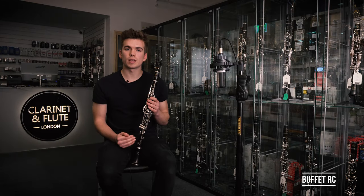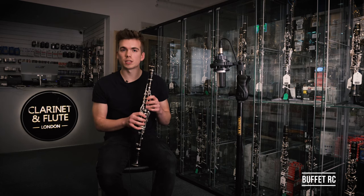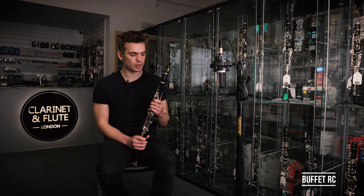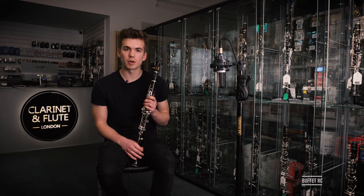So this is the Buffet RC. It's very similar to the R13 in feel and weight, and it's just as easy to manipulate. The main difference, however, is the tone — it's very warm and thick and just a lot darker. For me personally, I find that much more appealing and it's very fun to play. The reason it's darker is due to its conical bore. So if you're looking for a more rounded and warmer sound within the Buffet range, then this one could be the one for you.